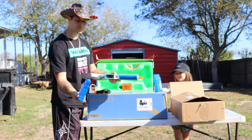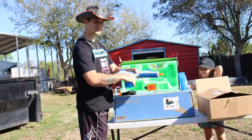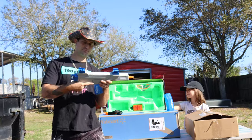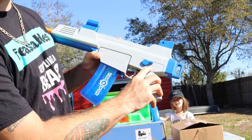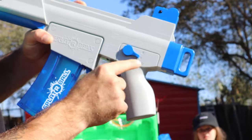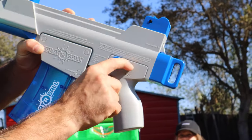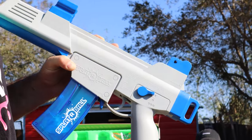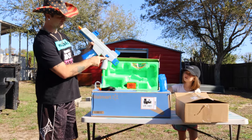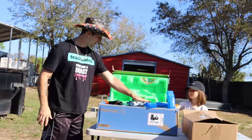The magazine slides into the bottom of the blaster with the hole facing toward the front, and it clicks in pretty nicely — fits tight with not too much wiggle. On the side of the blaster there's a one-circle icon representing one Orbeez for semi-automatic, three circles for automatic fire, and an X for off, which acts as a safety. On off mode, pulling the trigger won't fire; on semi-automatic or automatic, it will start firing.